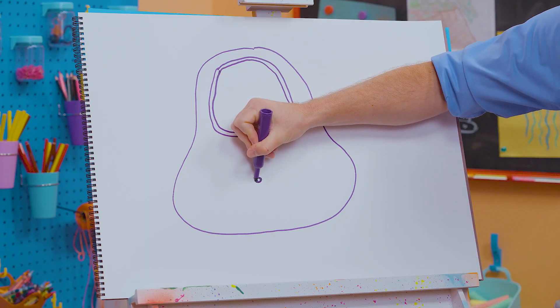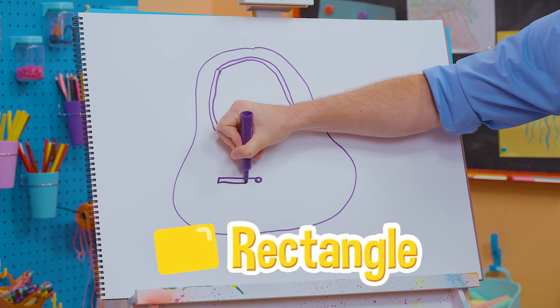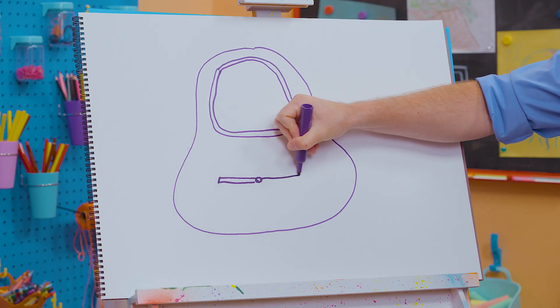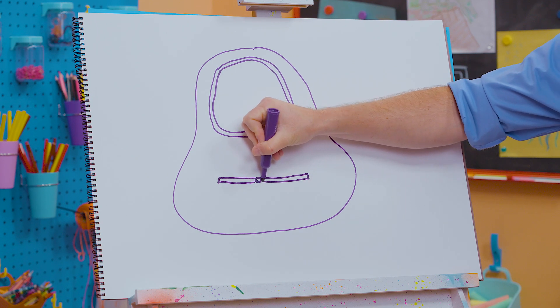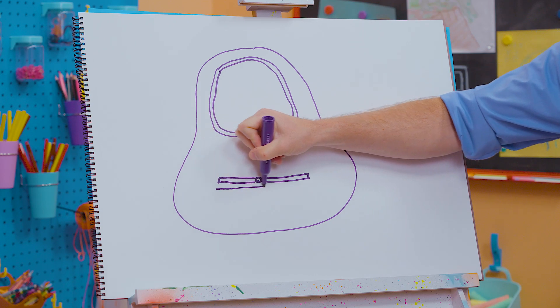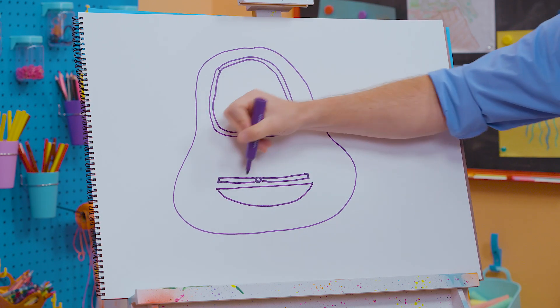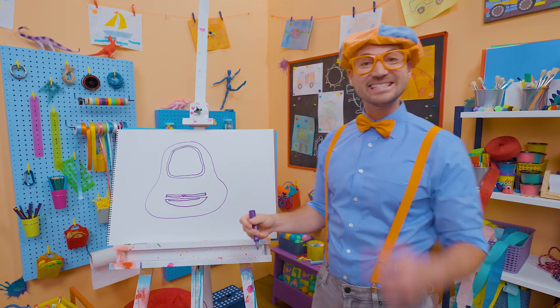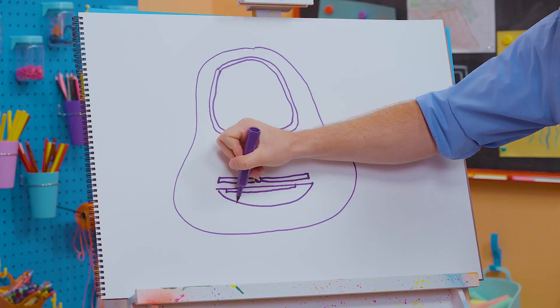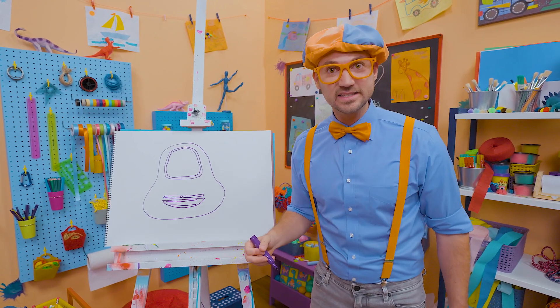And now we need a nice small circle right there, and then a long rectangle like that, and then another one right here. And now for a big smile, let's draw a straight line all the way across and an arch line like that. And then her teeth — her pearly whites. It's starting to look like Scout, right?